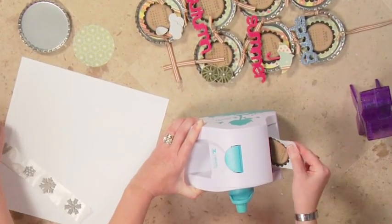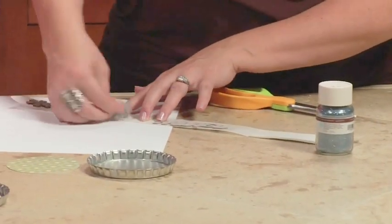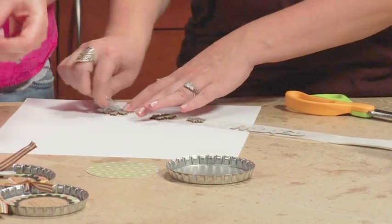Super! I'm using the cellophane here to take off some of that extra adhesive around some of these details — get off the goopies. The goopies! Excellent.